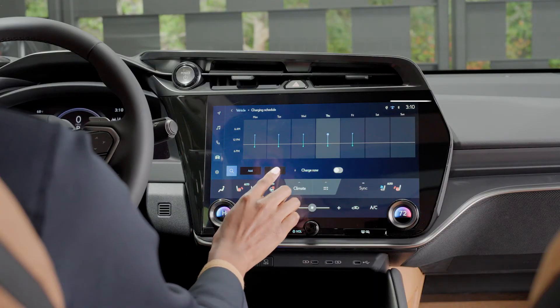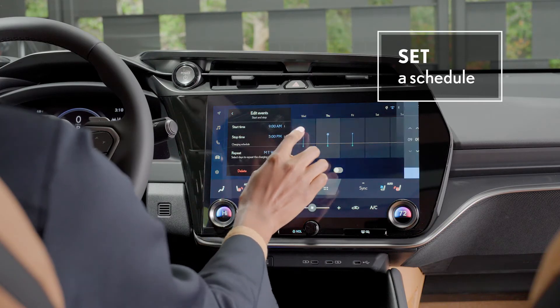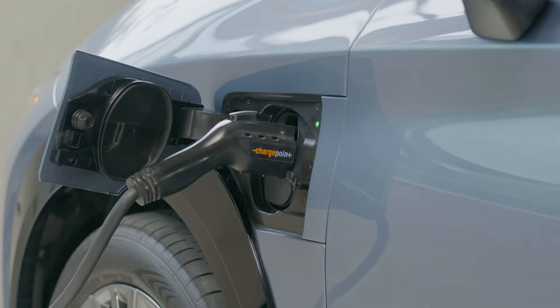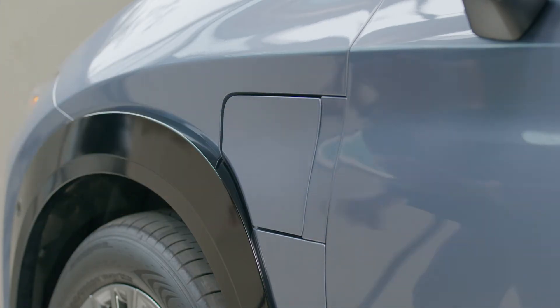Additionally, you can set a schedule so that charging occurs at specific times, like when electricity rates may be lower. When the app or vehicle indicates that charging is complete, you are ready to hit the road. Of course, you can also stop charging at any time if need be — getting a full charge isn't necessary.